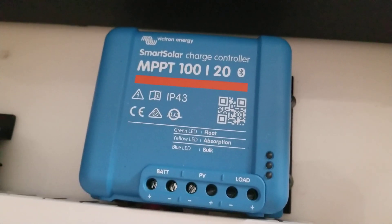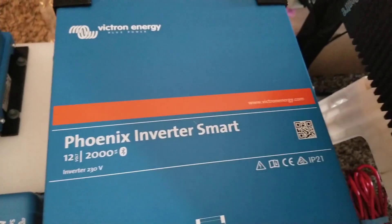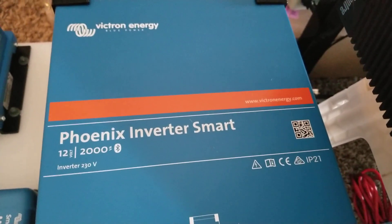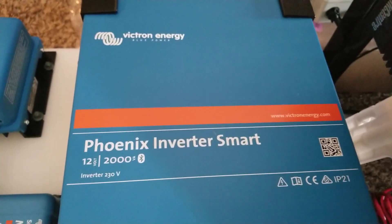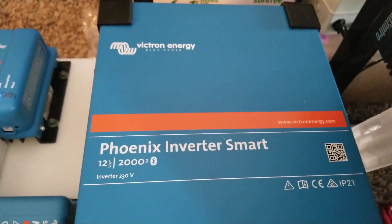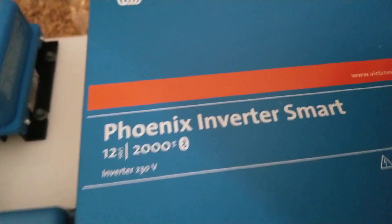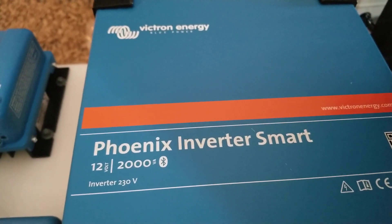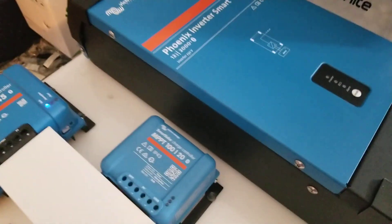The Victron family is here. This is the Phoenix Inverter Smart — it's a 12-volt 2000 VA, which is approximately 1600 watts, or 1.6 kilowatts. Victron always shows it as VA (volt-amps). It has Bluetooth capability as well.